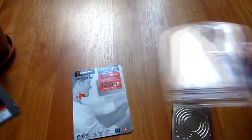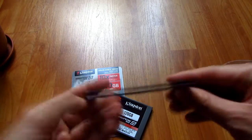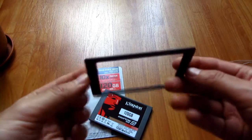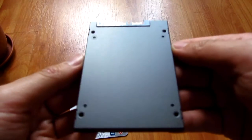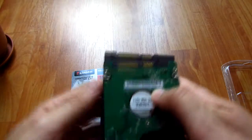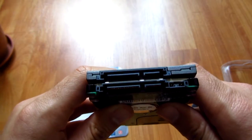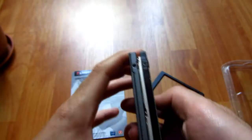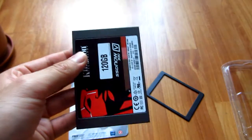Inside the package we have the drive and an adapter, because the thickness of the drive is a little bit less. The adapter has some adhesive on the back. The drive itself has the same connectors as a mechanical drive — on the left is the power connector, and on the right the smaller one is the data cable.